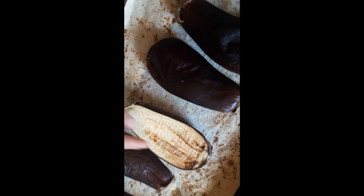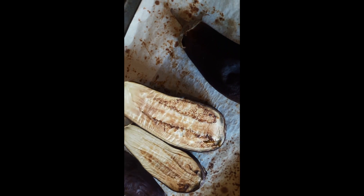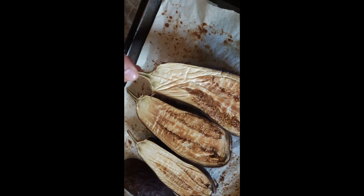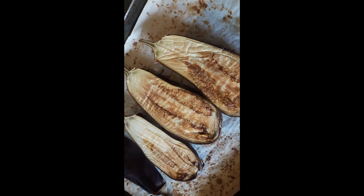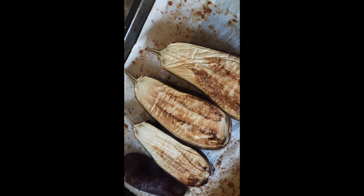Our eggplants are done. You can see how golden and crispy they are — they are soft inside. You can see how beautiful they look without any fat and without any oil. Now we will take off the skin and then mix the eggplant into our masala.